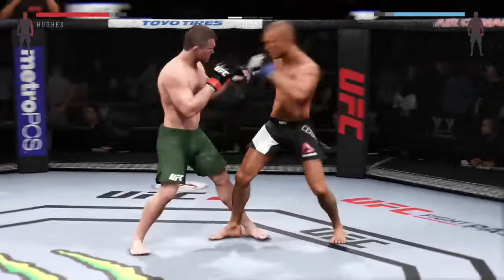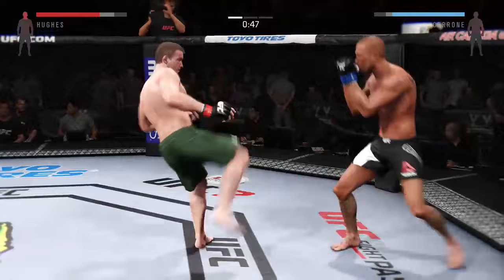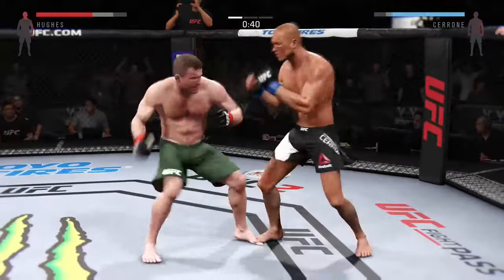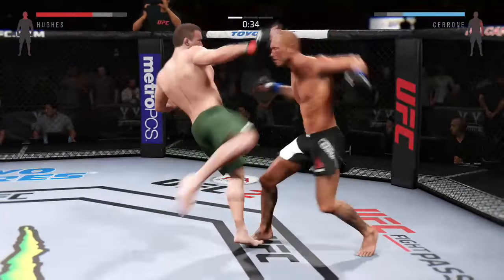Final minute of round one. He's landed some good shots here. Hard jab — how good is this? Head kick. Come on, baby, keep it up.